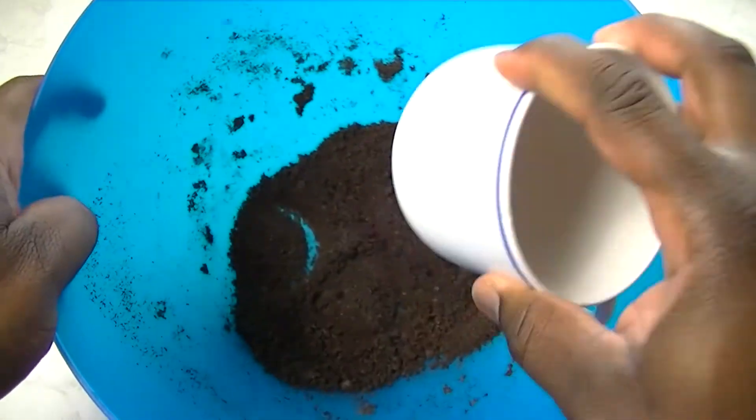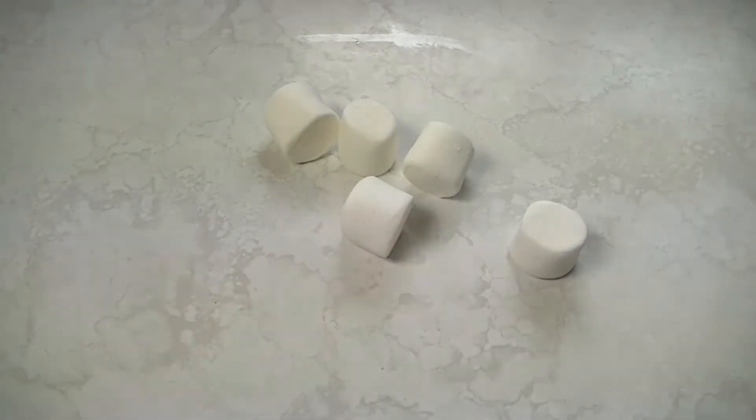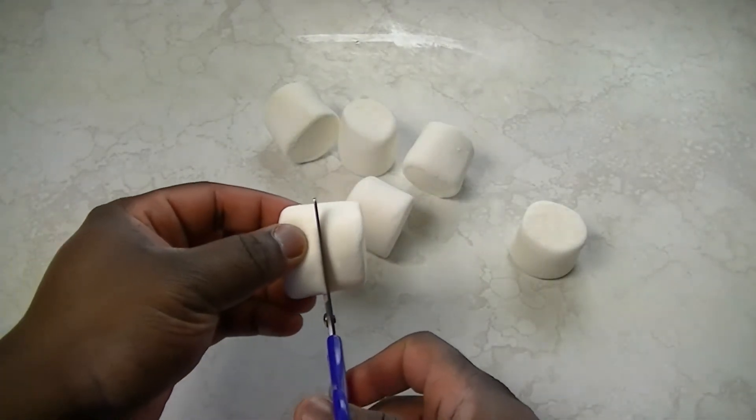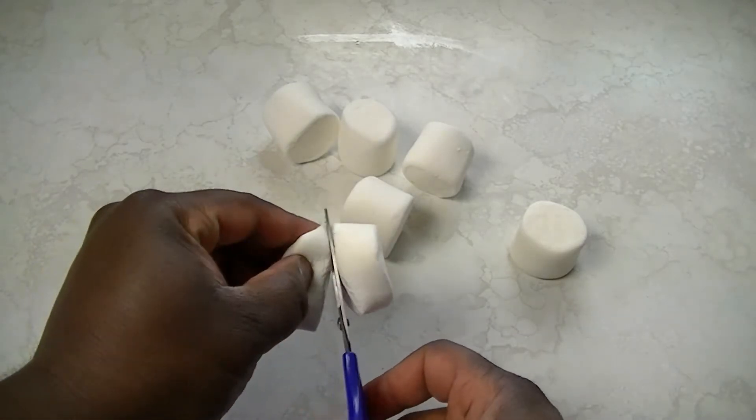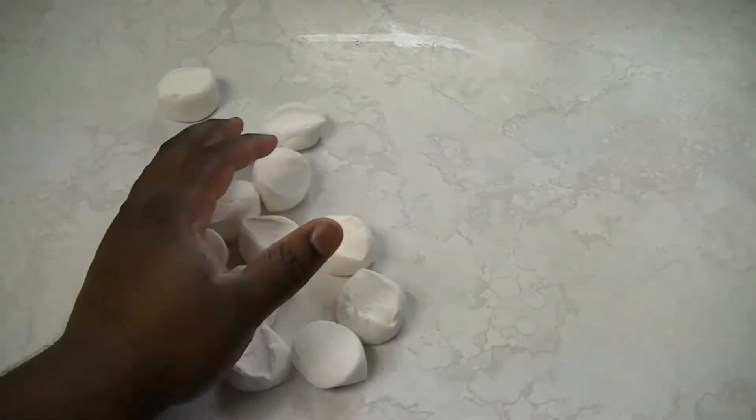Once you're finished crushing up your cookies, go ahead and set those aside and grab your jumbo marshmallows. Now using your kitchen scissors or a knife or whatever, you want to go ahead and cut these in half. Don't sit there and laugh at my scissors — these are the only ones I could find and hey, they're getting the job done.